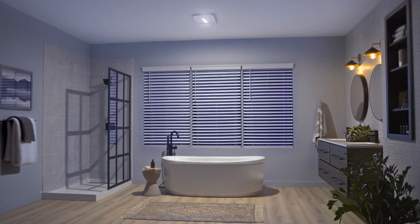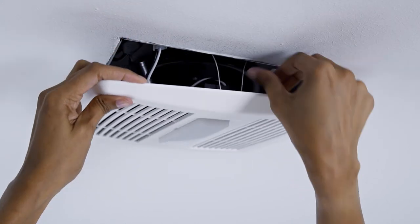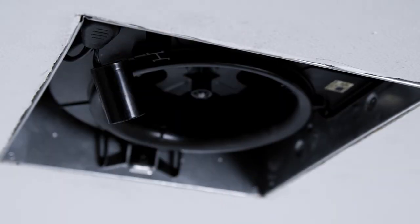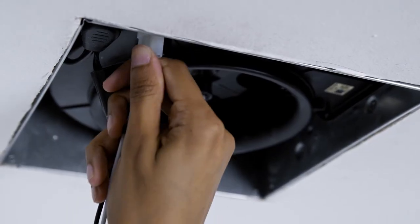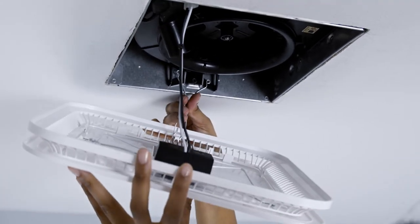This easy upgrade takes less than five minutes to install. First, remove your old fan cover and unplug the light. Next, remove the film from the Surface Shield LED light, plug it in, and insert the springs. Push it up tight, and you're done.